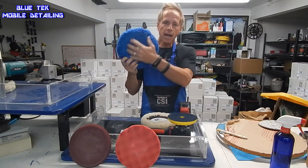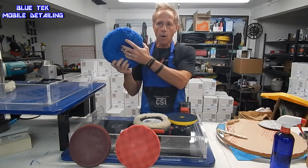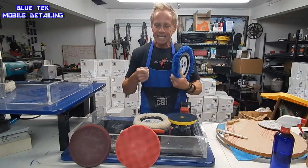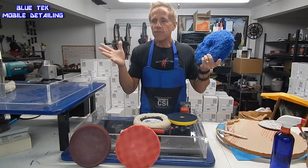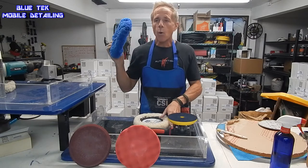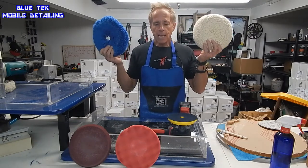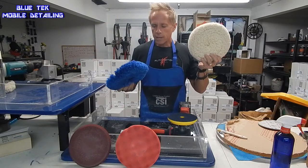The only difference between these is that the fibers have been pre-washed, so when you're using it, it will essentially throw less fibers around. Depending upon your working environment, that may be a desired thing. They both cut identically — basically it's just a matter of choice.